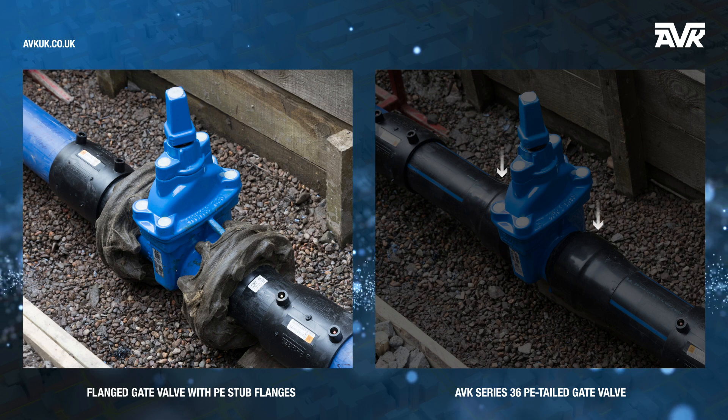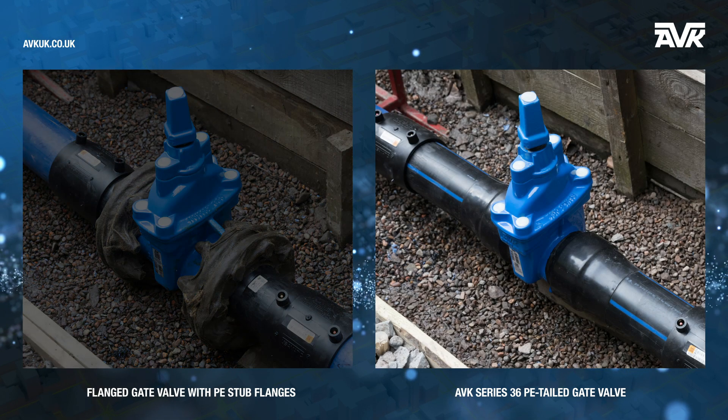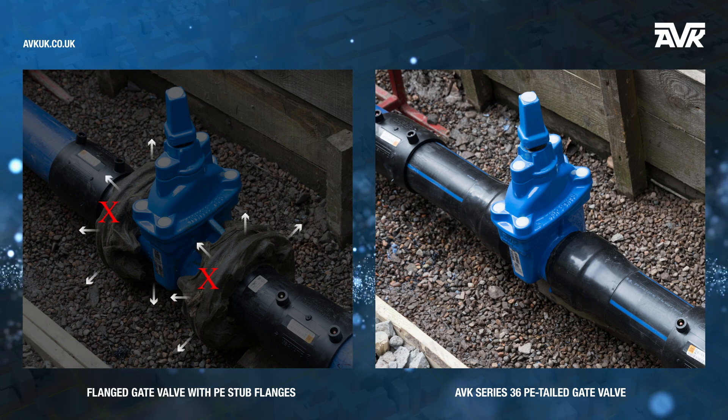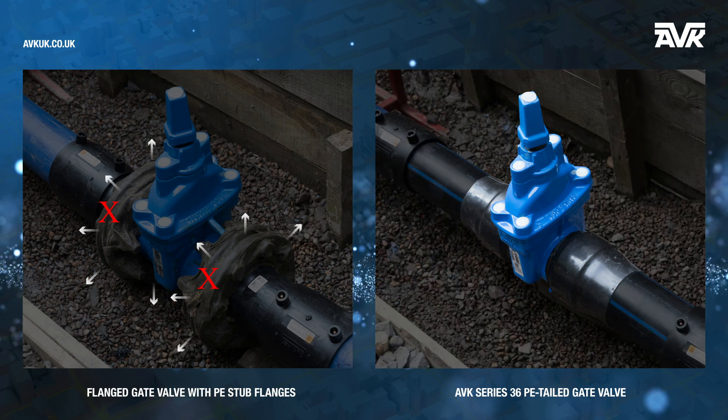An equivalent flanged gate valve presents two potential leak paths as a result of its bolted mechanical joints. The AVK Series 36, on the other hand, has no potential leak paths — it does not have bolted mechanical flanges.